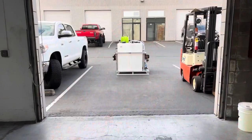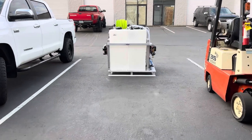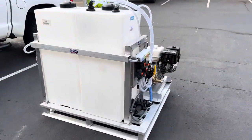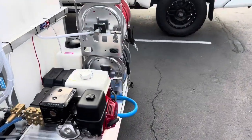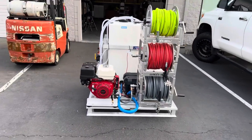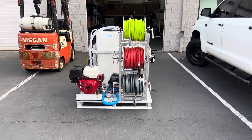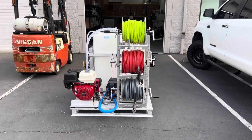It's Tim here with Expert Power Wash and today I have a mini skid to show you guys. By special request, this skid came with three reels: garden at the top, soft wash in the middle, and pressure on the bottom.